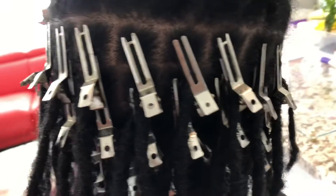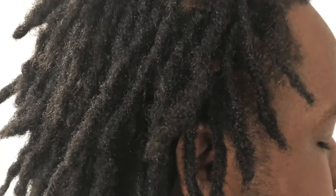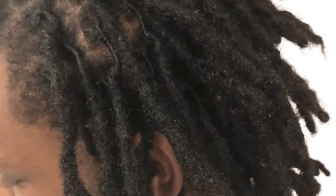And now we have begun the re-tightening process of his locks. And this is the front part of his hair. We're almost done. And now the finished product. Voila!